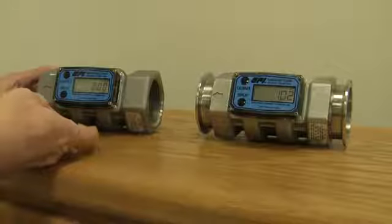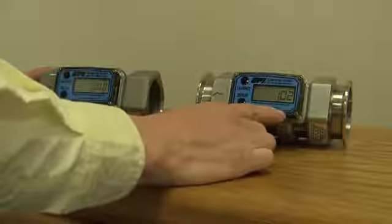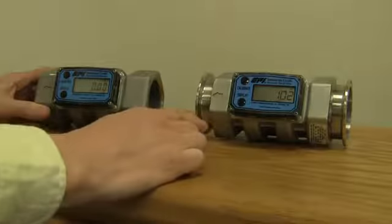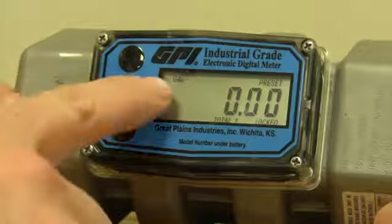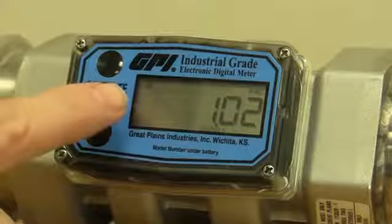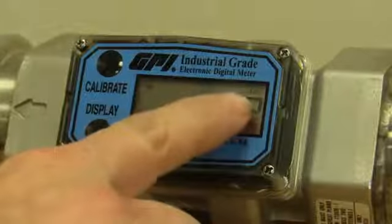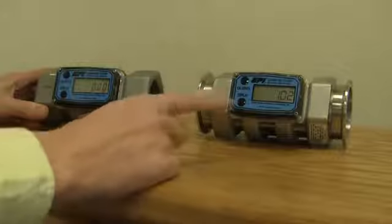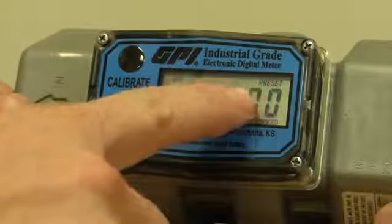You also notice the numbers are a little bit smaller on the old one; the numbers on the newer one are larger. But one of the easiest ways to tell is up in the top left-hand corner: it says 'GAL' on an old one for gallons, while it says 'GL' on a newer one. And it also says 'FAC' for factory calibration on the newer one, while on the older one it said 'preset' for the factory calibration.